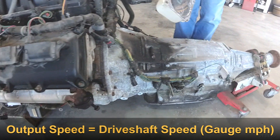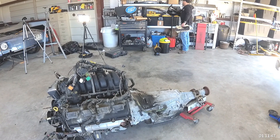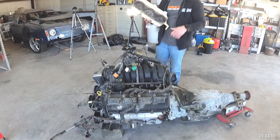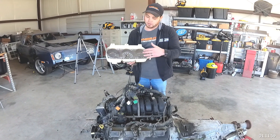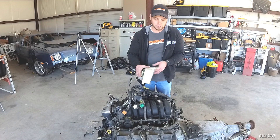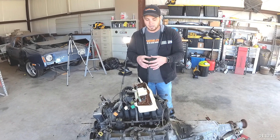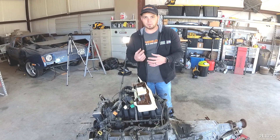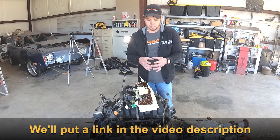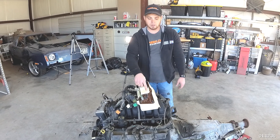If you don't have that setup — say you have a '69 Charger or an old A-body that never came with an electronic speedometer — you can add a converter. Dakota Digital makes an electronic motor unit: you tie in your vehicle speed sensor signal into this box, and the box spins a mini stepper motor, which drives a cable that threads into the original cable spot on the back of your speedometer gauge. The box converts the electronic speed signal pulse into an actual motor revolution to spin your original gauge.